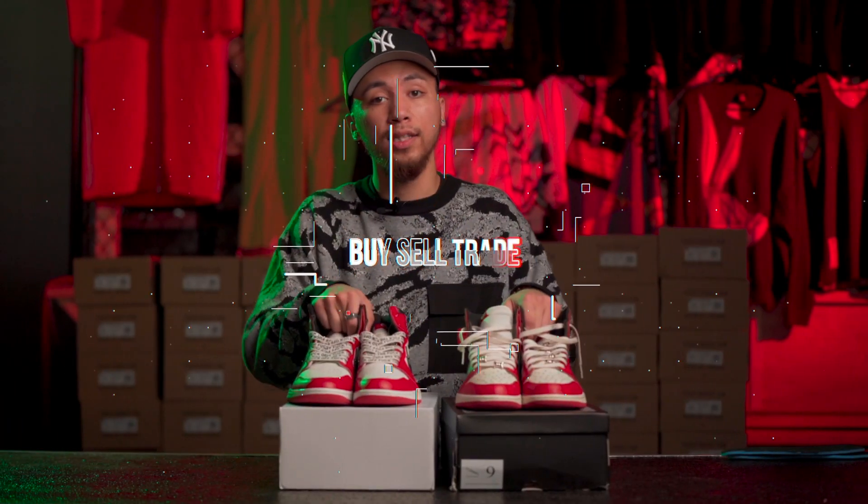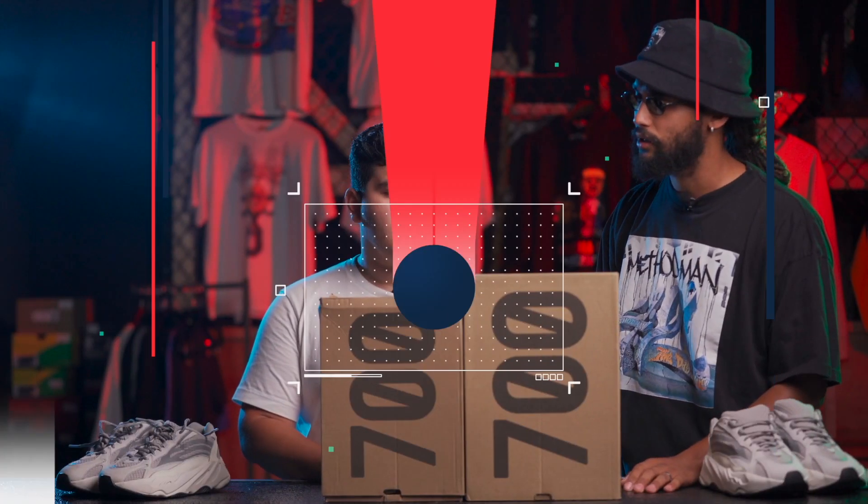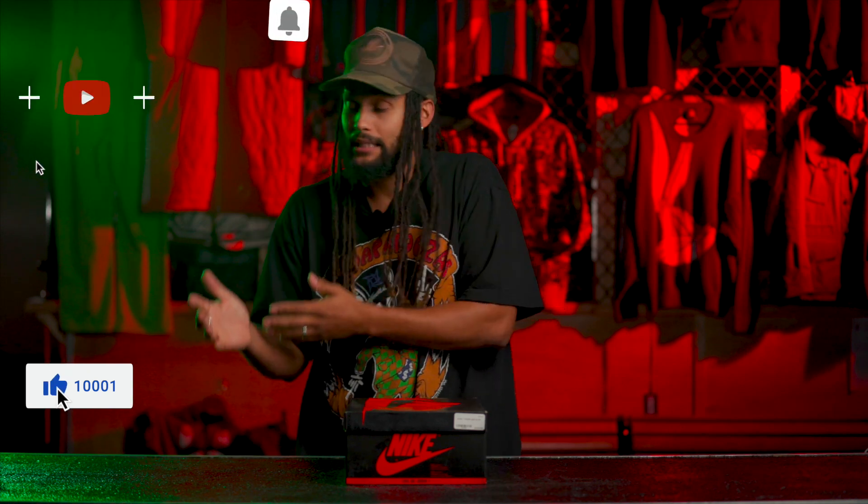Thank you guys for tuning in today. Before we get into it, please leave a like. Exchange fam, hello, welcome back. It's your boy Green. Today we have an unboxing — it's early gang over here in Exchange. We have a quick little video, an unboxing of the metallic ones, the gold metallic ones. It's going to be pretty quick, pretty simple. But before we get into all that, give us a little like, comment, subscribe, and hit that bell so you can be first to know when the next vid is coming.